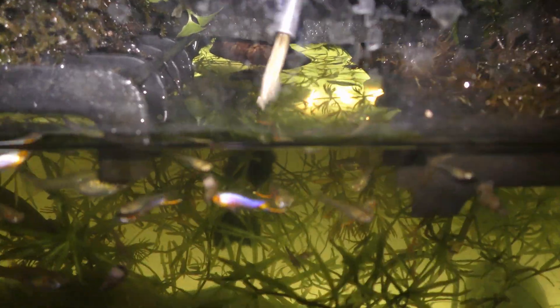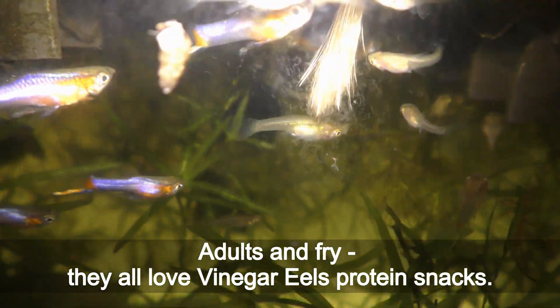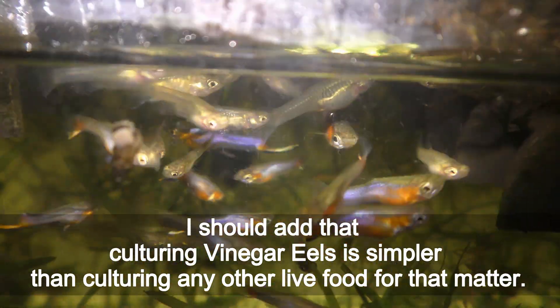Check it out — adults and fry, they all love vinegar eels as a protein snack. I should add that culturing vinegar eels is simpler than culturing any other live food, for that matter.